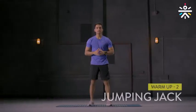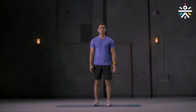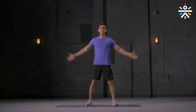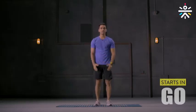Your second warm-up movement is jumping jacks. Stand with your feet comfortably apart, keep your hands down. Jump out and as you jump out, get your hands up together. As you jump in, get your hands back down. We're going to do this for 30 seconds. Are you ready to begin? Let's go.